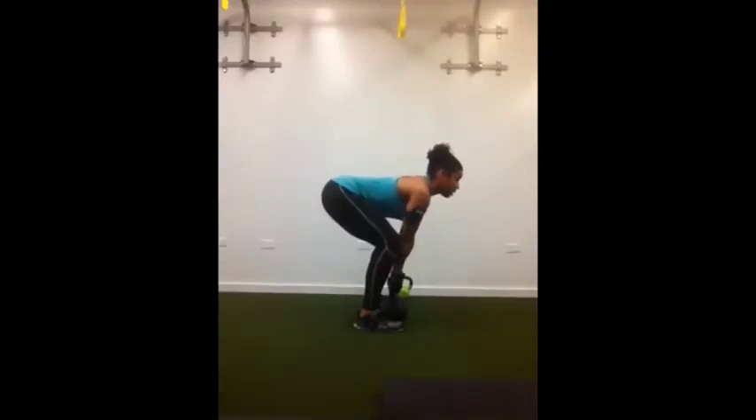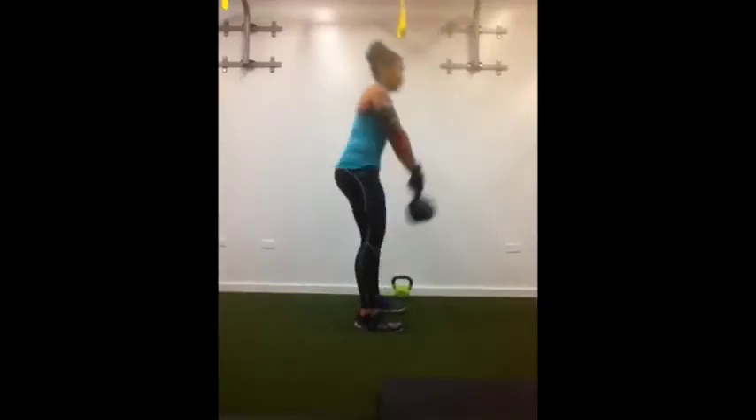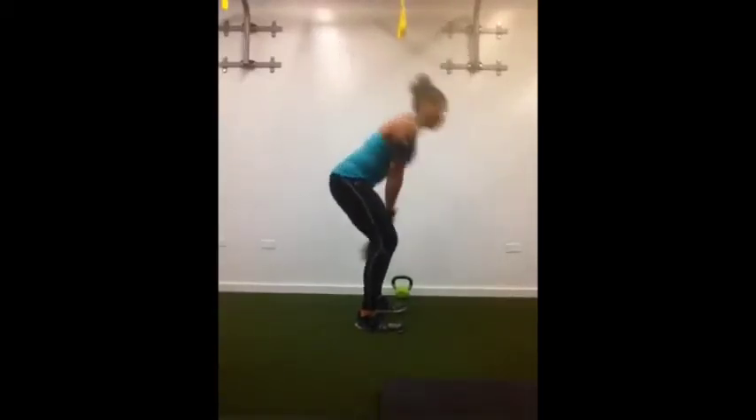Bend the knees so they are directly over your heels, and everything is nicely lined up. You're going to swing up on an inhale — take a deep inhale, exhale release, and inhale come on up. As you reach the top, you want to think about really clinching the glutes.